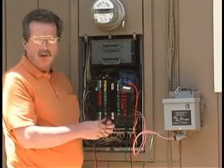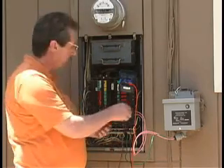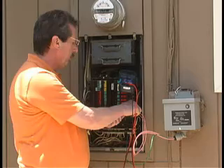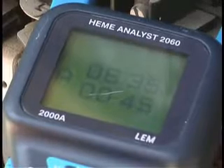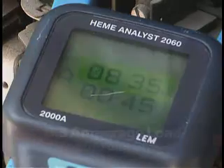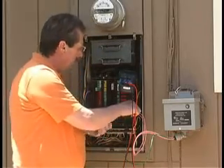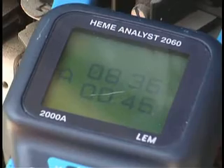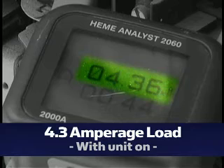Here we have a temporary installation of a PU-1200 on a private residence. By testing it with this meter on the amperage load with small appliances on in the home, the current amperage rating is 8.3. With the unit on, the amperage rating is 4.3 — we've cut the amperage in half.